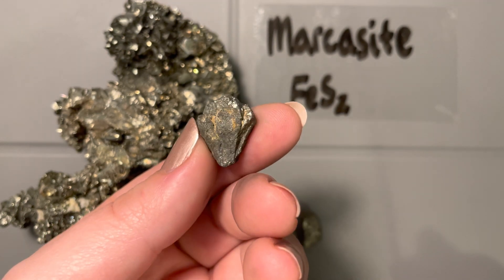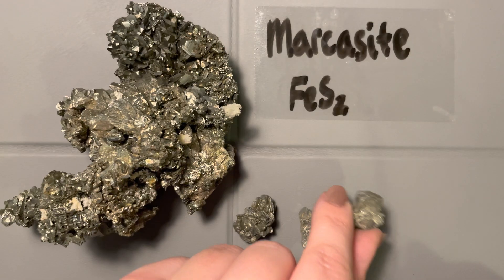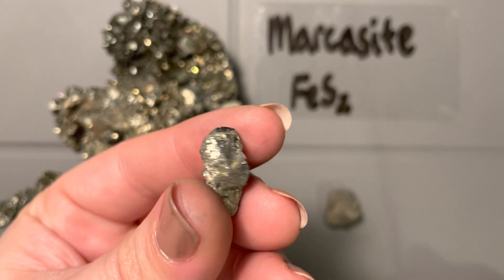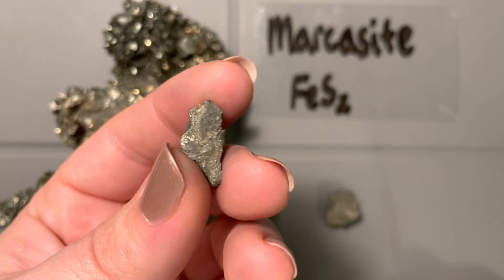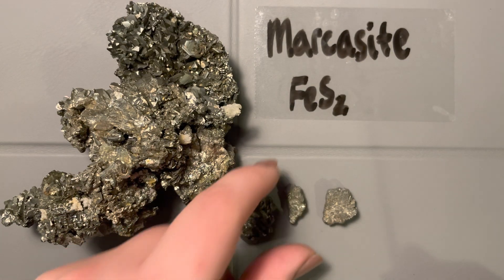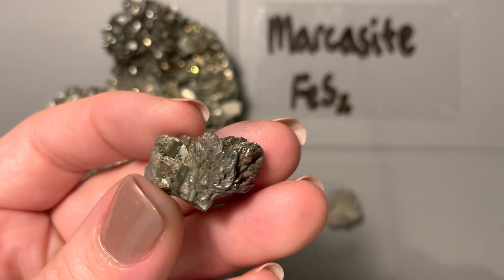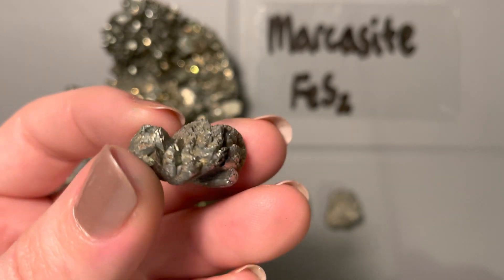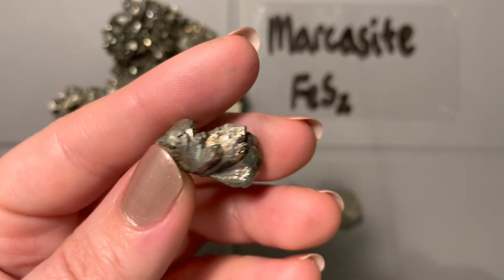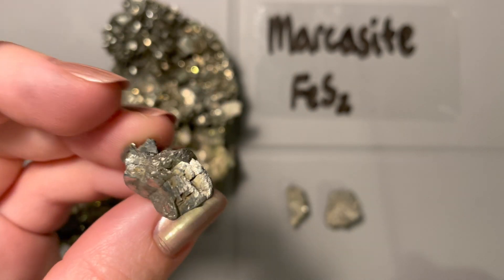This crystal form, with almost these little mountain peaks jutting out, is a diagnostic crystal form called a coxcomb, because it kind of looks like the top of a rooster. If you see this kind of crystal shape and it's metallic, your first thought should be that this might be marcasite. This sample has a couple different bladed forms together, but they're all nucleating out from a central area into that coxcomb shape.